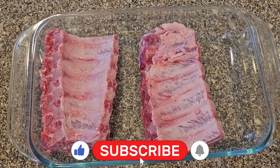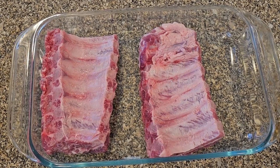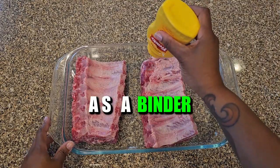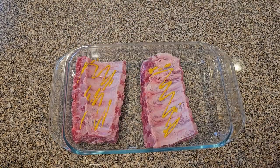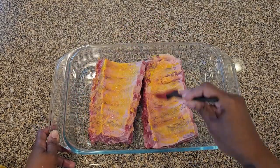Now I have two separate pieces that are easier to work with and fit in my rectangular pan. I'm going to start by rubbing my ribs with yellow mustard. The mustard just acts as a binder to allow the dry rub and seasoning to stick to the ribs a little better. Don't worry — your ribs won't taste like mustard because the mustard taste will vaporize during the cooking process.